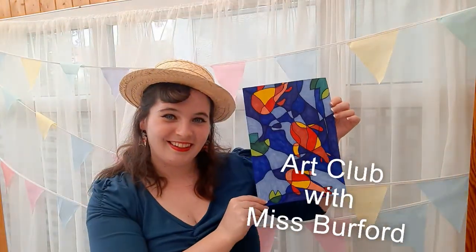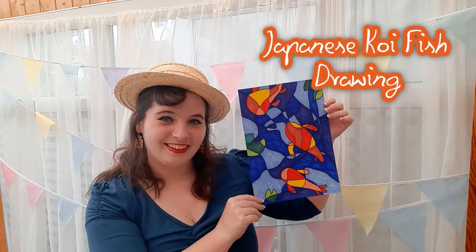Hey guys, today in Art Club with Miss Berford we are going to do a Japanese koi fish drawing.